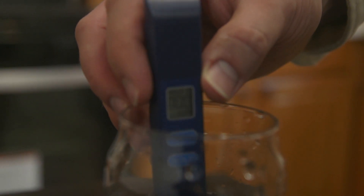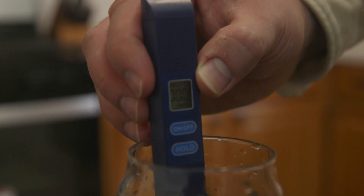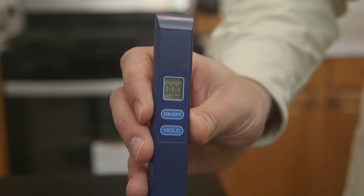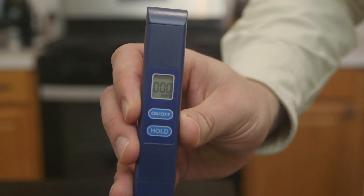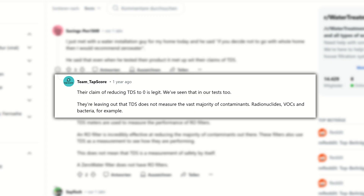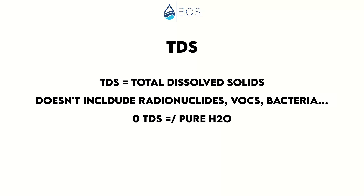This TDS marketing claim is true, but this way of advertising seems to confuse a lot of people. People think that their water is free from any harmful contaminants and perfectly healthy given that TDS is at or close to zero. However, this is not necessarily the case. TDS stands for Total Dissolved Solids — a combined measure for all dissolved solids in water. But undissolved solids can make up the vast majority of water contaminants, such as radionuclides, VOCs, and bacteria. Even if water has a zero TDS, it doesn't mean that it's pure H₂O — far from it.